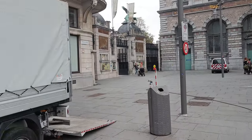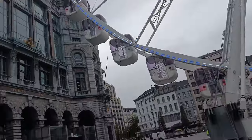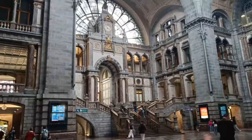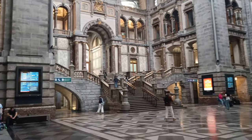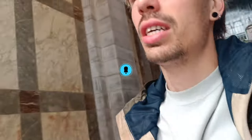Now I am at Antwerp Central — there's a big monument in front of me and this is one of the most beautiful stations in the world. Let's go in. This is crazy. Now I need to take a train home because this is the end. Bye, and subscribe so you don't miss out on anything — I'll see you later, I'm trying to catch the train. Bye bye!